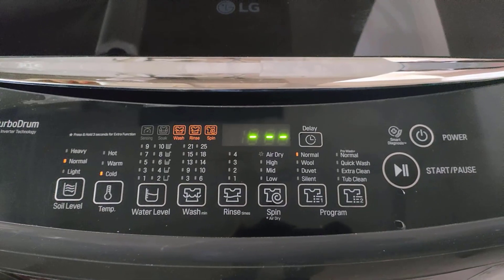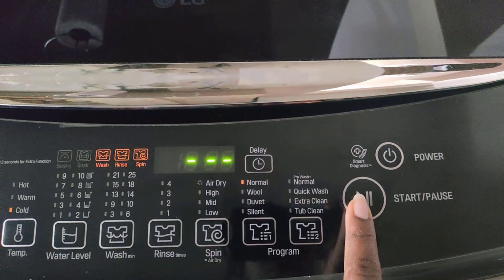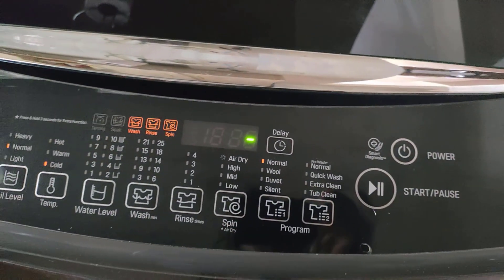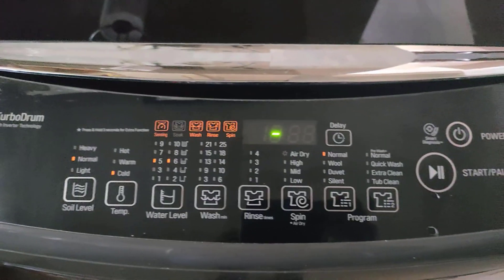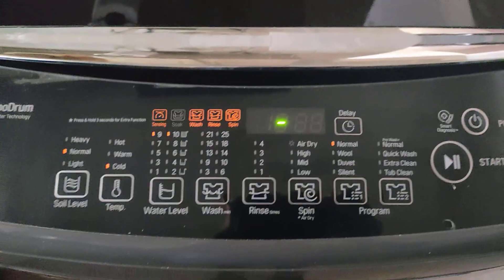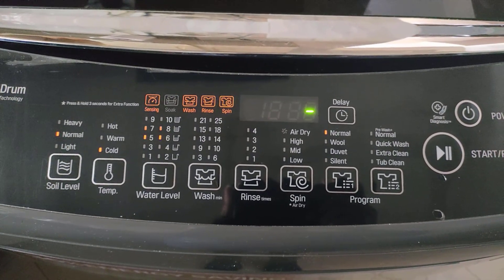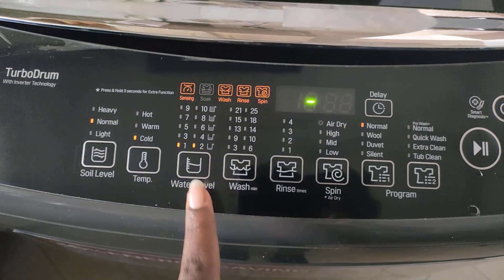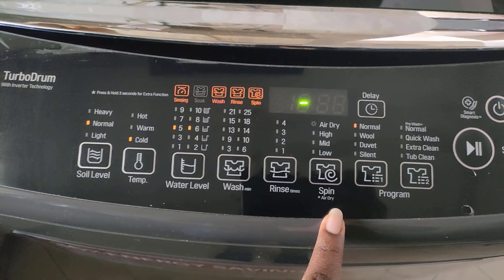Ensuring everything is in place, I'm going to start my washing by pressing the start or pause button. The machine is going to automatically give me the time it's going to take to wash these clothes. Let's give it a few seconds — it's sensing so that it can give me the water level, the number of washes, the rinse, and even the spin.